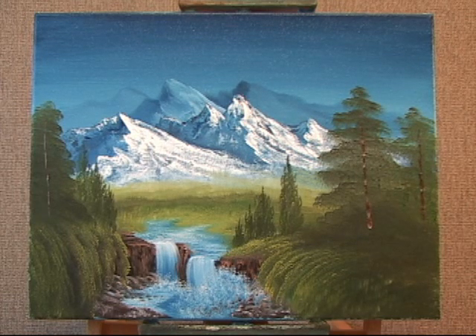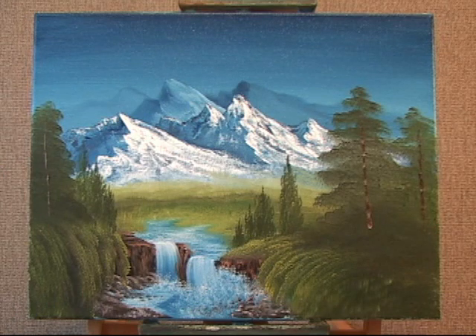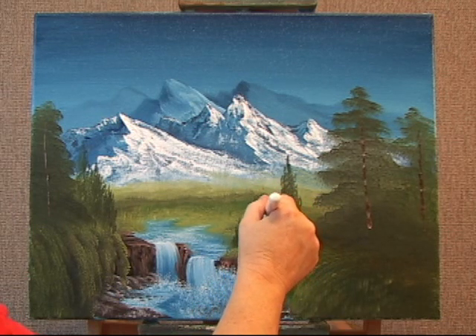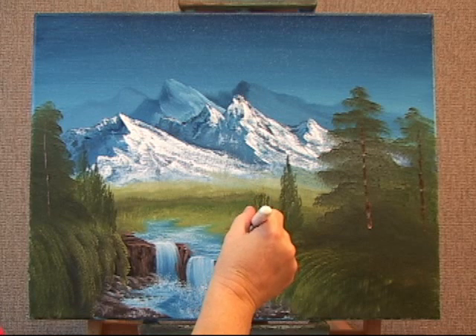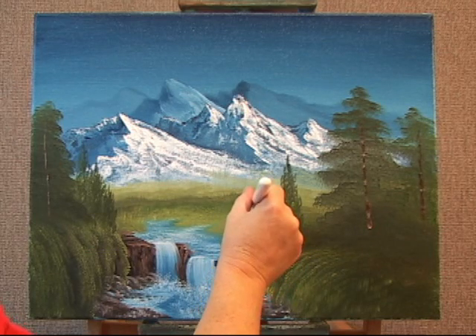Now I'm going to show you how to add highlights to your trees. I'm wiping off my brush a little bit — just squeezed it out with a paper towel. I'm going directly into yellow, a little bit of titanium white. Let's do the arborvitaes. Just touch, holding the bristle vertical, and just touch very lightly, moving your arms side to side. See how that one looks separate than the one next to it. You don't have to do every one, because not all trees in nature have a highlight or look brighter than others.